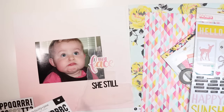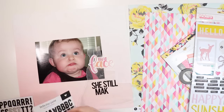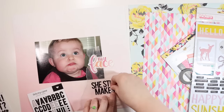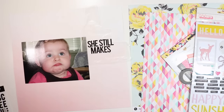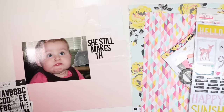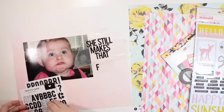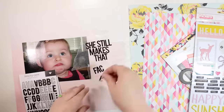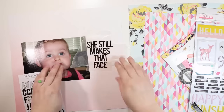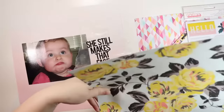Here I'm using some wax paper to lay out my title. It's going to be a long title: 'She still makes that face and I love it,' running down the whole right side of the photo. I'm trying to decide if I'll use the letter stickers for the whole thing or mix it with something else. I do have extras of these letter stickers — I love them so much — and I had to sneak into another package because I used so many of one letter.